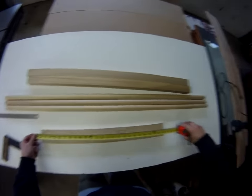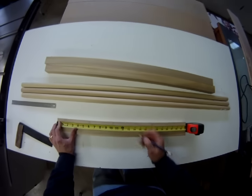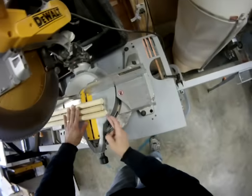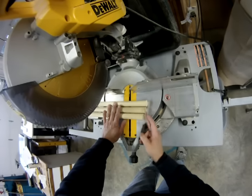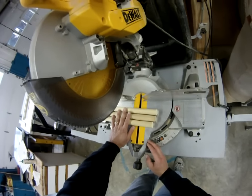First, make your measurements for your cuts. This piece is 24 inches, so it's going to be cut at 12 inches. I'm going to true up the edges of these dowels on the chop saw before taking my measurements, just to clean them up a little and give a nice 90-degree edge to measure from.